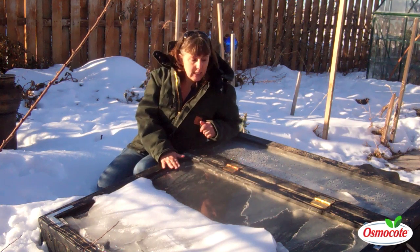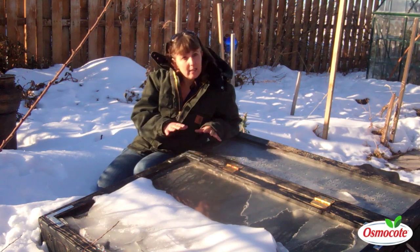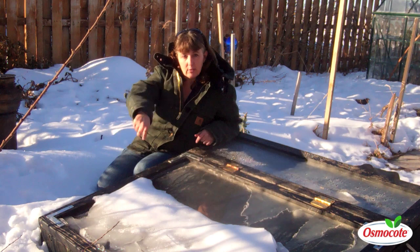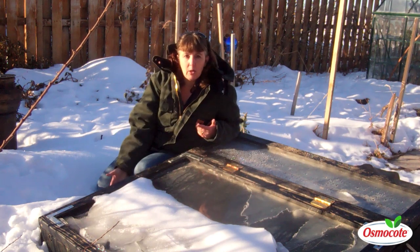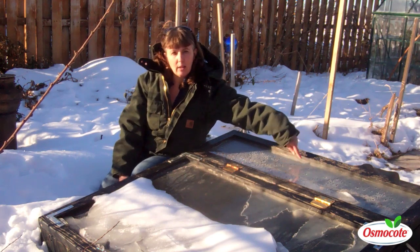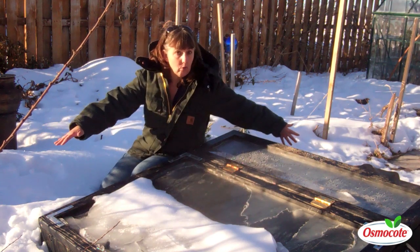This that I'm sitting by right now is my heated cold frame — an insulated cold frame. It has inch and a half insulation in the walls, it's buried about 6 to 8 inches, and it's heated by a single 100 watt halogen light bulb right here. That heats the whole thing.